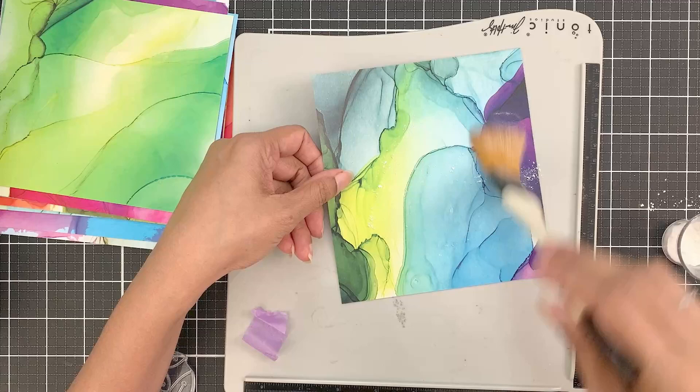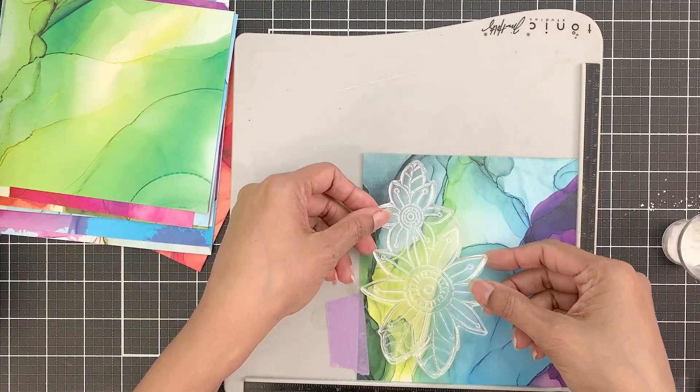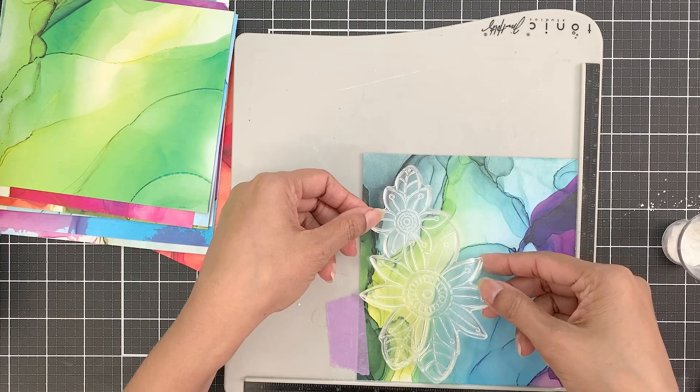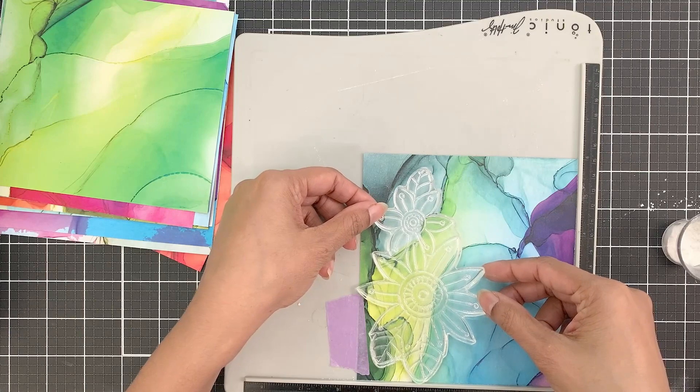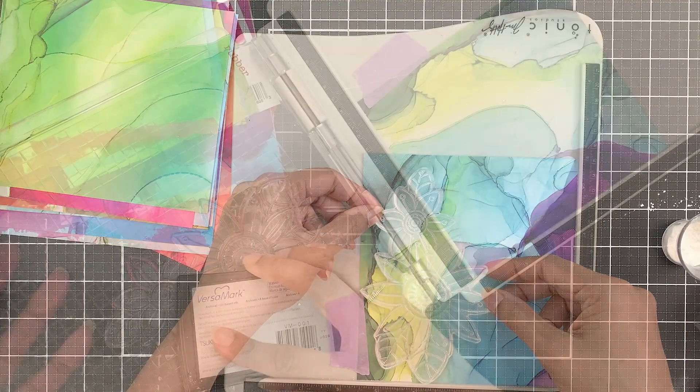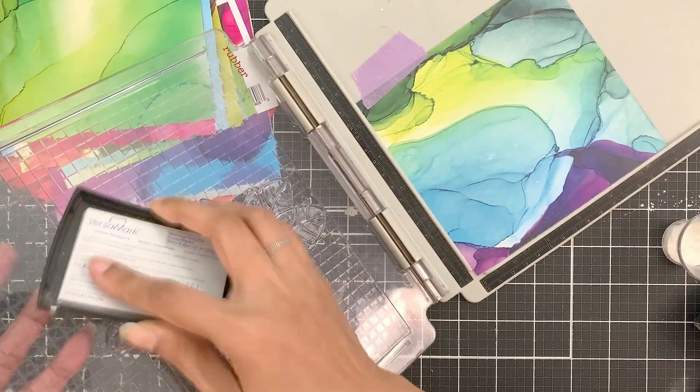I will first apply the anti-static powder onto my patent paper. Then I will move my stamp around the paper to where I will find the best blue-green color. Anywhere you stamp the result will be gorgeous, but for my card I'm trying to keep the tones of blue-green like the teal color.